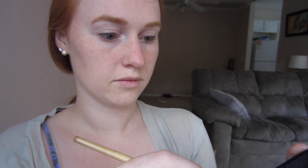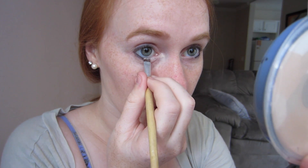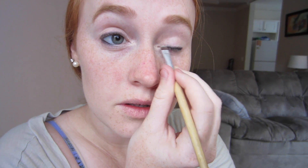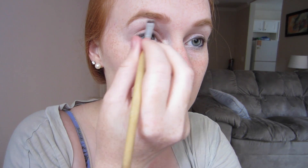I then take a nice bright color like white and highlight the inner corners of my eyes, as well as blend it out to the darker color on my outer lash line. And then with that same white color, I highlight my brow bones to add a little more definition to my eyebrows.